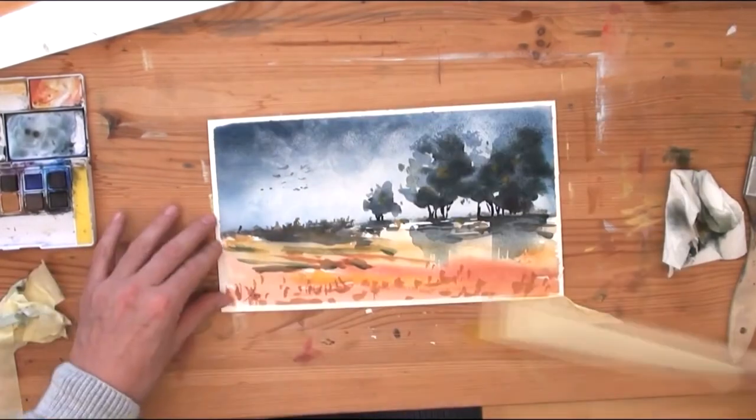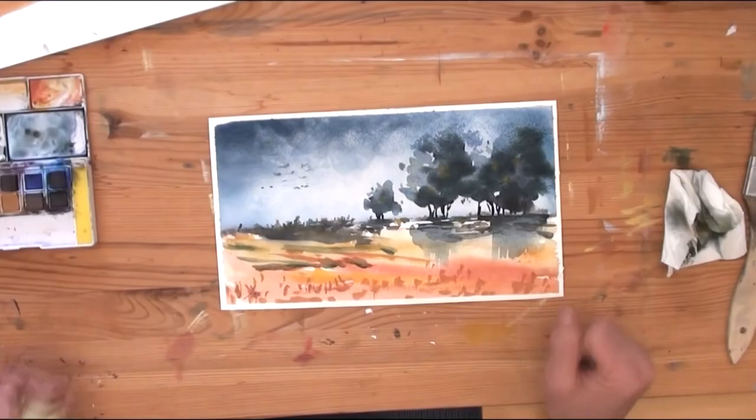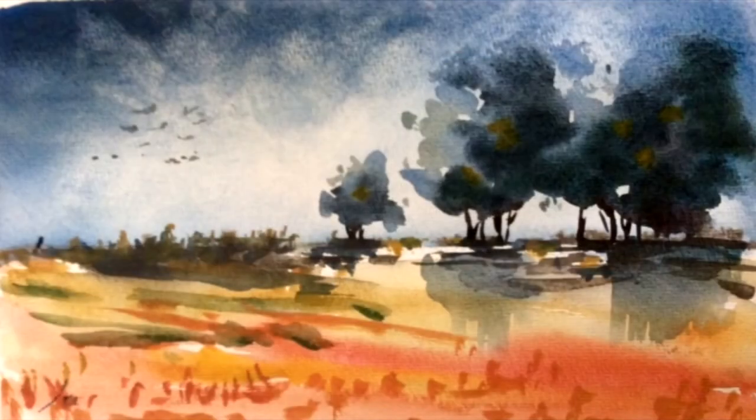I am removing the tape because I love this step. If you like the painting please subscribe and give the video a like — goodbye!